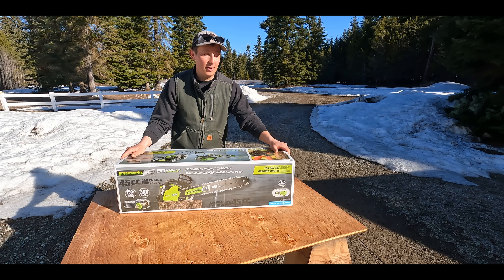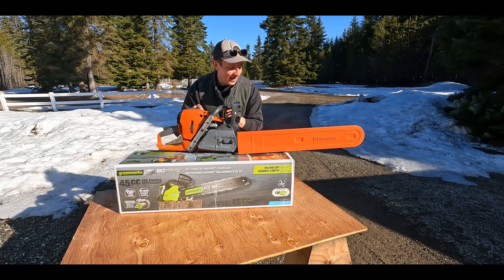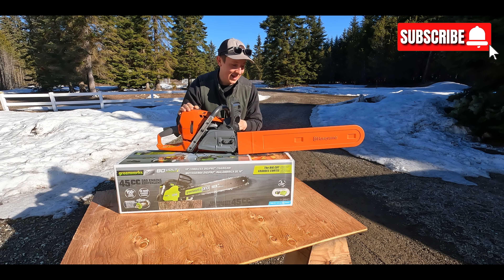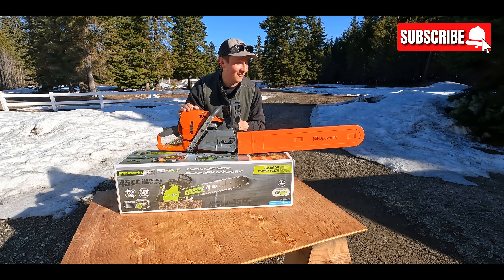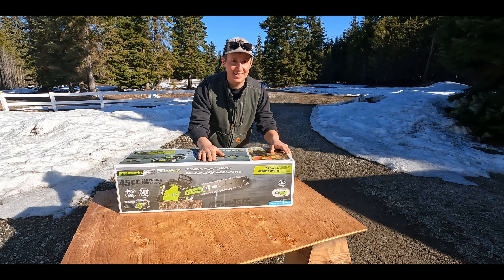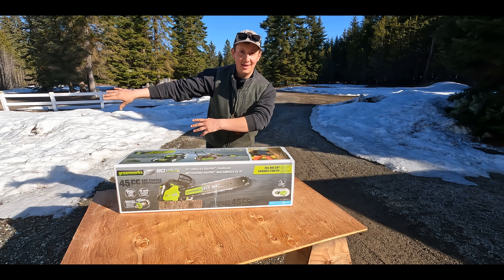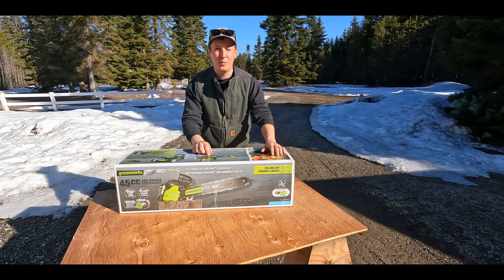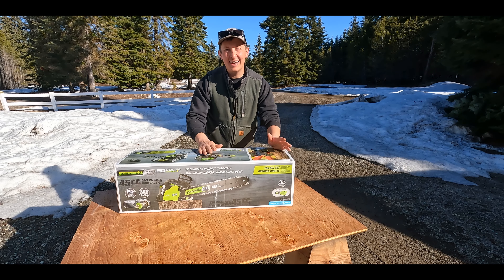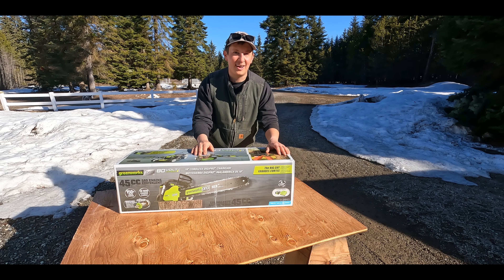This won't be my primary chainsaw — I actually just bought a brand new saw: the Husqvarna 572 XP Pro. It's going to be a beast with a 28-inch bar, and our wood cutting season for summer 2023 is looking good. You might be wondering why I also bought an 18-inch battery-operated chainsaw. I plan to use the two saws in unison. The Husqvarna will be my workhorse, and this saw will be for the small stuff — limbing and the little things around the property — so I don't have to run the big saw on everything.